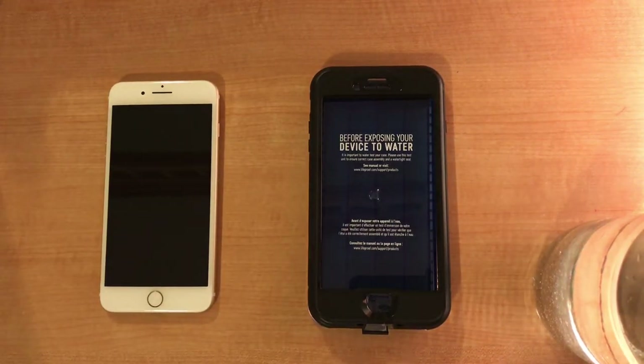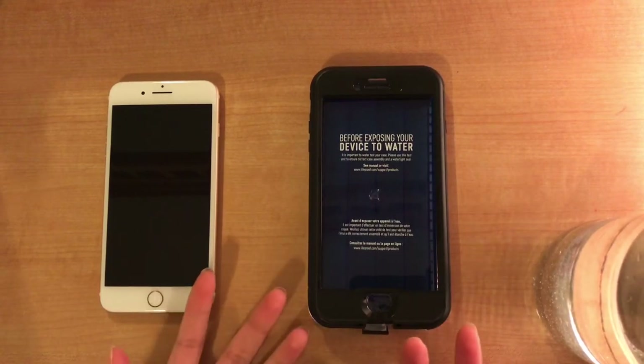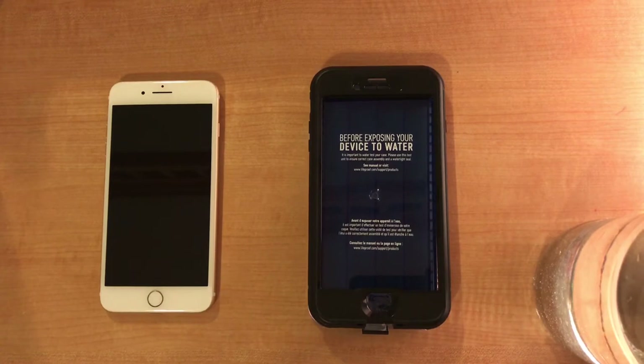Hi guys, welcome to Tech Action. Today we're going to be seeing the iPhone 7 Plus with the black new LifeProof case. And this is season one, episode one, take five.